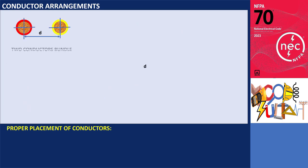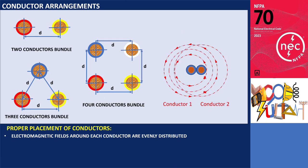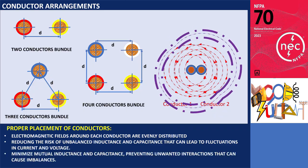The arrangement of conductors is crucial for maintaining balanced currents and voltages in electrical systems for several reasons. Proper placement ensures that the electromagnetic fields around each conductor are evenly distributed, reducing the risk of unbalanced inductance and capacitance that can lead to fluctuations in current and voltage. Adequate spacing and symmetrical positioning of conductors minimize mutual inductance and capacitance, preventing unwanted interactions that can cause imbalances.